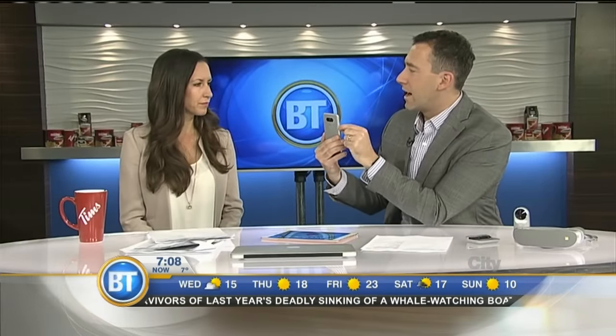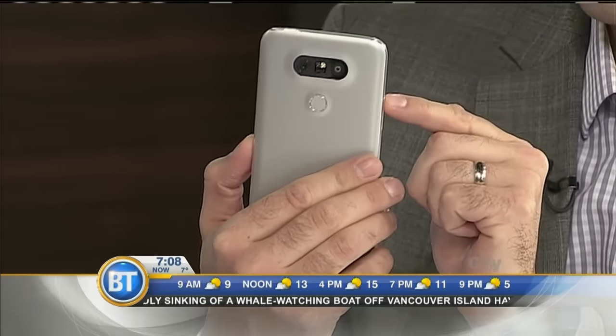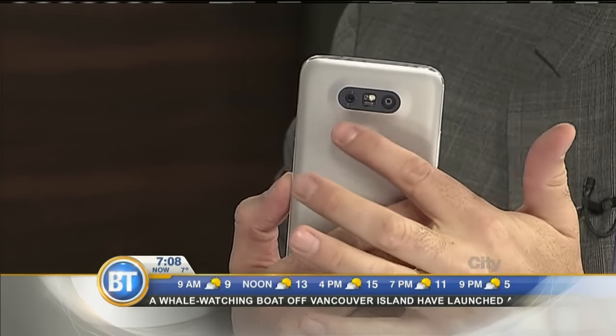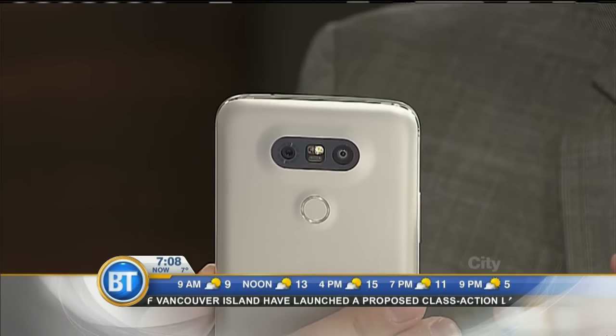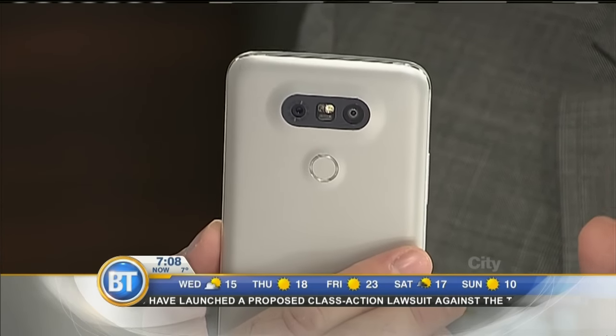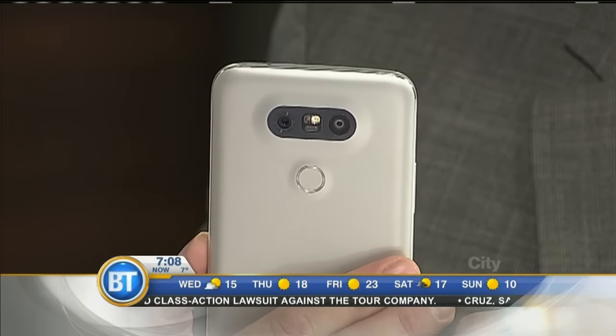I really want to focus on what sets this phone apart. If you turn it around, there's not one, not two, but three cameras on this phone. There are actually two rear cameras — one is a standard camera and one is a wide angle camera. This is one of the first phones I know of that has both standard and wide.